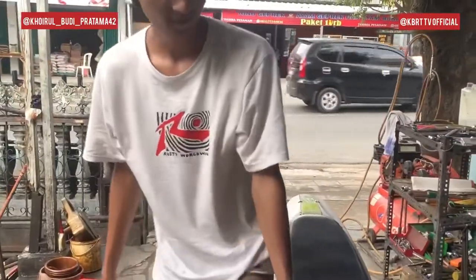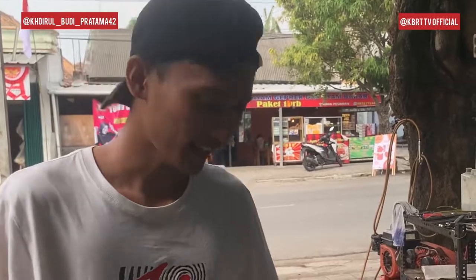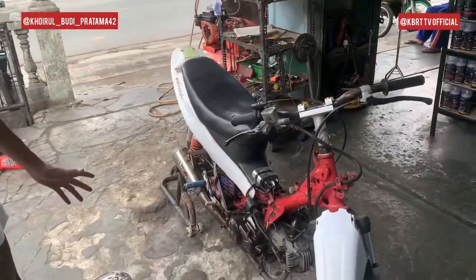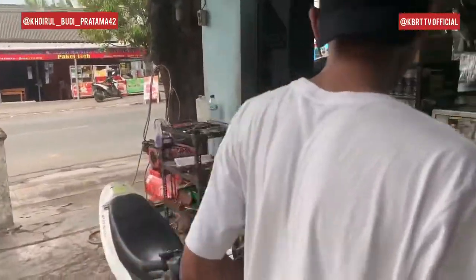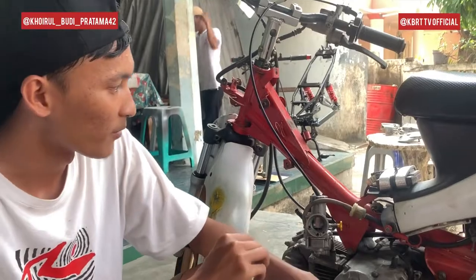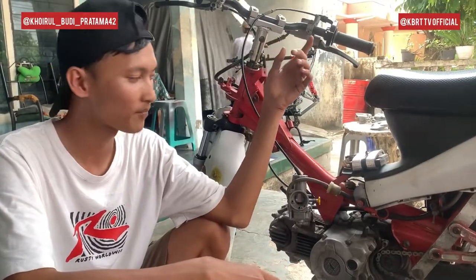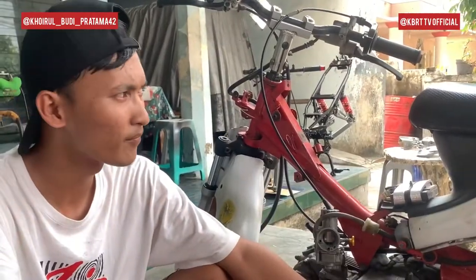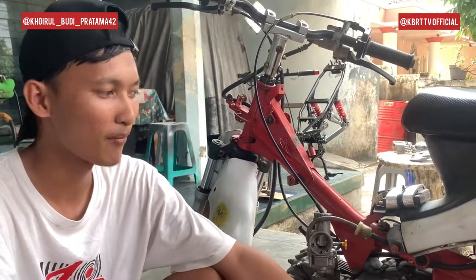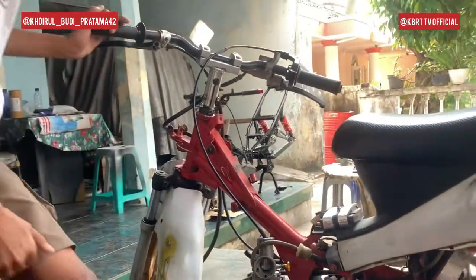Jadi kalau budget banget guys, datek banget buat pelajar-pelajar yang punya motor tapi budgetnya low, bisa dimodif kayak gini. Walaupun lo budget, tetep menarik motor nih guys. Oh iya satu lagi, gue lupa — untuk CDI-nya ada alternatif lain yang murah: ganti pake punya Mio lama. Itu gak ada limiternya. Kalau bawaan Jupiter kan ada limiternya. Jadi bisa ganti punya Mio yang lama. Motor ini dipake harian oke, aman banget. Dipake buat latihan-latihan progress juga oke banget.